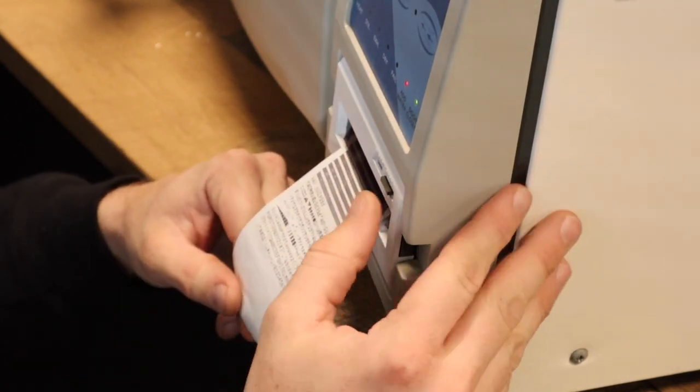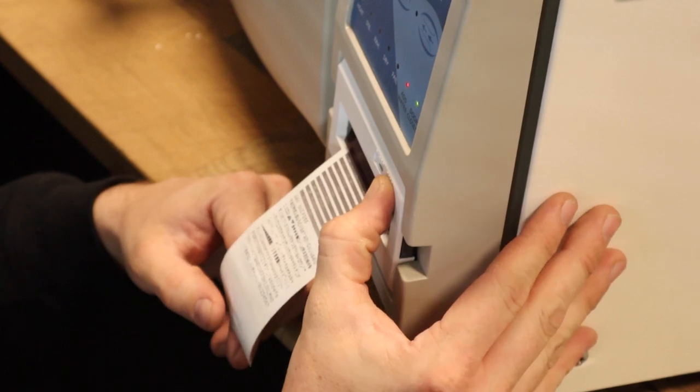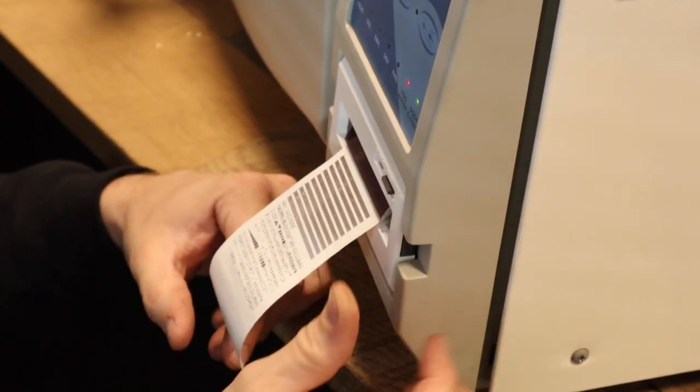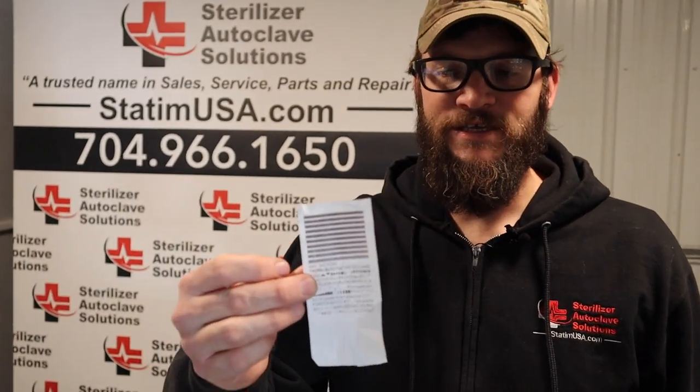Once the paper has gone through its test print, I'm just going to press that button and let it roll out a little bit more. This will ensure the printer is working correctly. That is how you do a paper change and a printer test on an EZ10 or EZ9. The printout will look something like this.